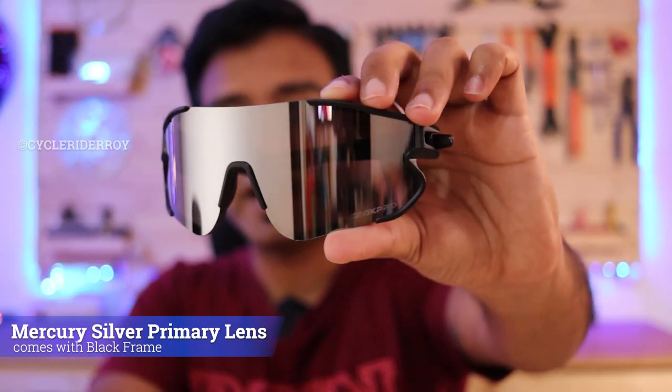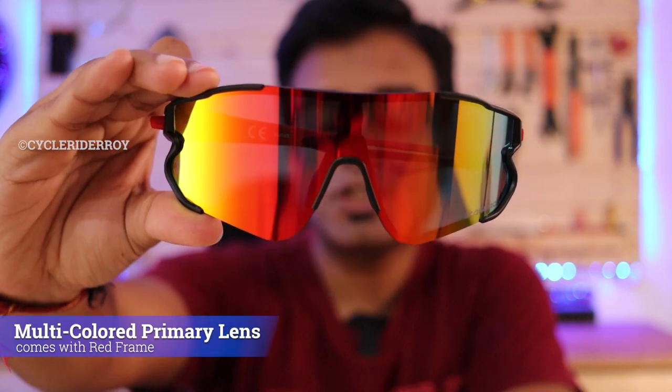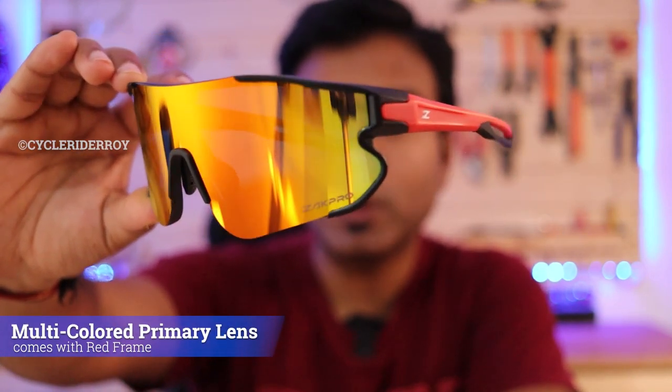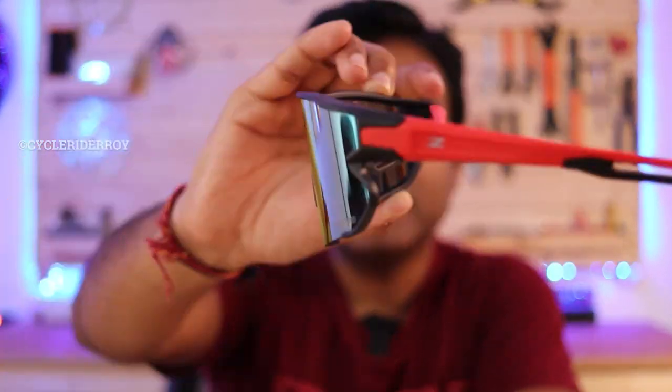With Zapp Pro you get two primary lens colors. The first is a very nice mercury kind of color with a black frame. The second is a mirrored multi-color finish that looks different from different angles, and it comes with a red frame. Once you wear them, you can see how cool and stylish these lenses look — the mercury color lens also looks beautiful.